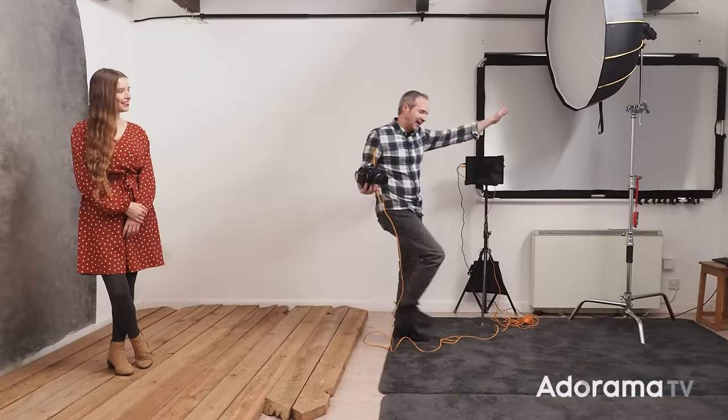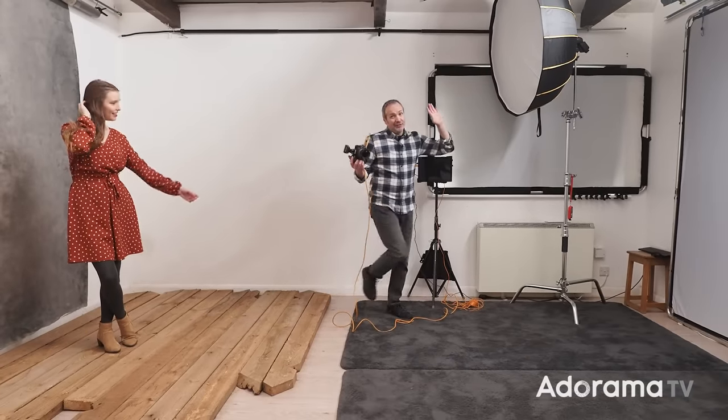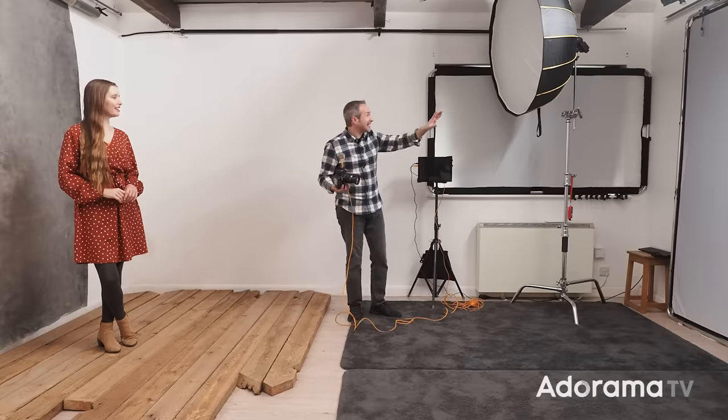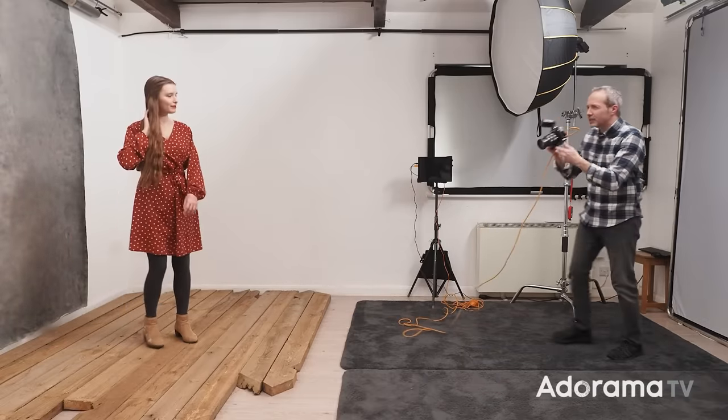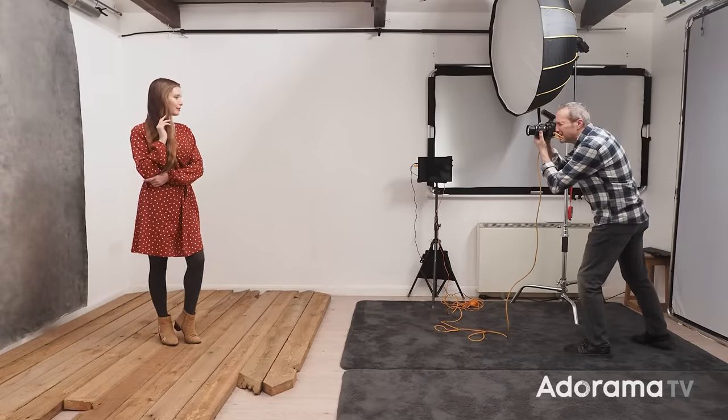To help me out today I've got the amazing Jade, who's going to be the model for this photo session. I'm going to start with my light way back here, which for a low-key image might not be the right place — it means I have to have my flash set to full power, since it's just a speedlight. Let's see how this looks with a quick test photo.